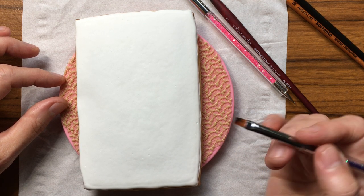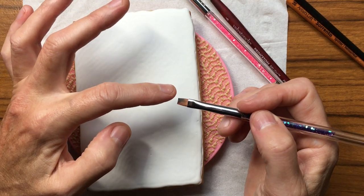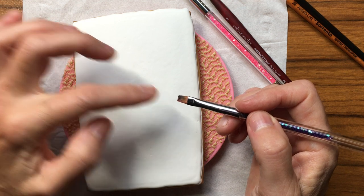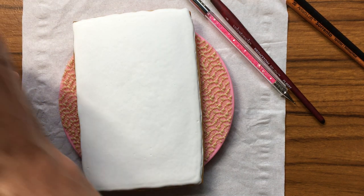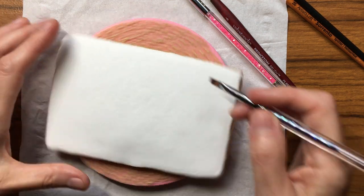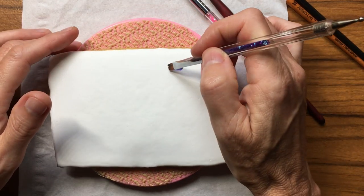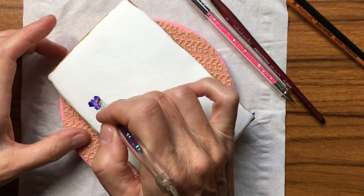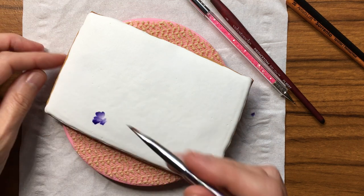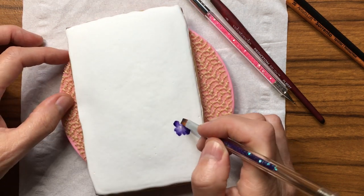I'm kind of nervous, but I'm using a flat brush. I've got purple on one corner — it's probably all dried out now. I want to do like some wave petunias. Well, that doesn't look like a petunia petal. Well, so what?